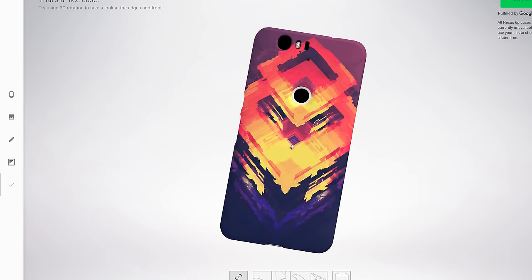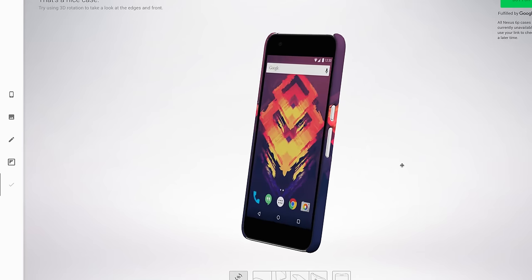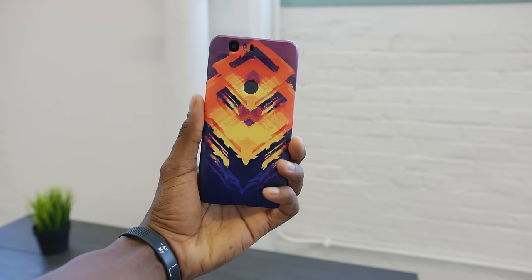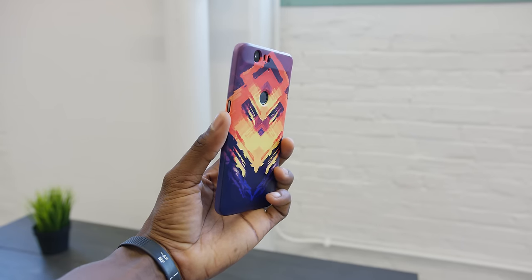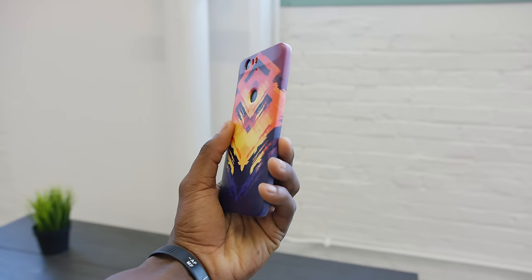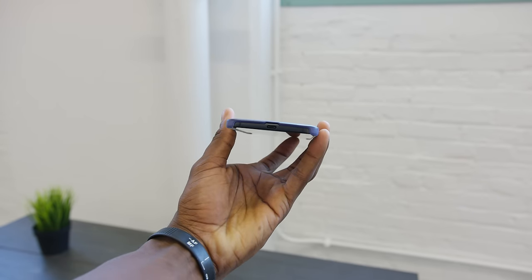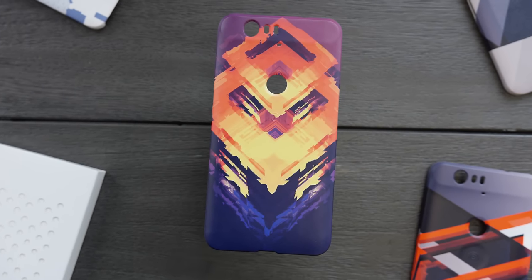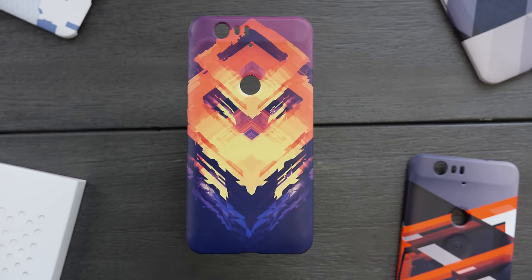That is what your case will look like according to the site, and as you can see in real life it's pretty much on point with how it looks on the site. It's a direct conversion between the image you uploaded — whether it's one you took on your phone, or maybe photography or art is your hobby, whatever you want. It's a direct conversion of that, and it's a quality print too. This happens to be a 4K image, but most photos you take are larger than that. Just like that, you have a one-to-one limited edition Nexus case.